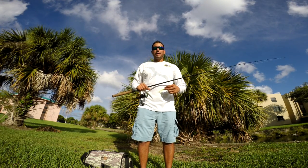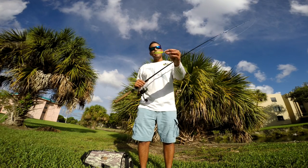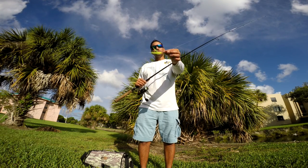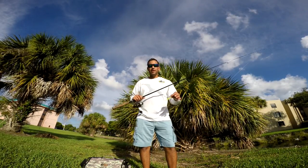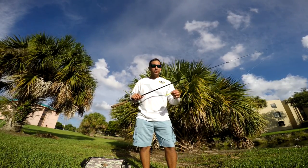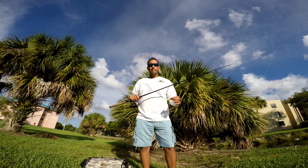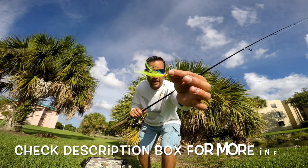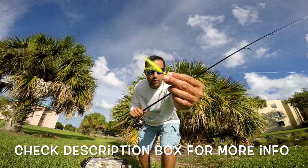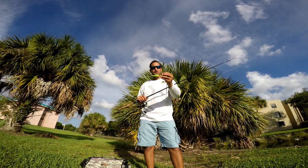Hey everybody, welcome to another episode of Bite the Bait Fishing. I'm your host Julian, and today we're going to be testing out the GNA East Coast Jig, the Peacock Jig. We're going to walk up and down these canals and attempt to lure in any sort of freshwater fish — preferably a peacock bass, but if we get some other species to bite, that'll be pretty exciting. Really nice feather jig on this; really excited to see what it'll catch. It's a very balanced jig.